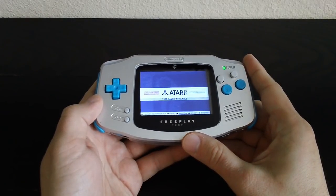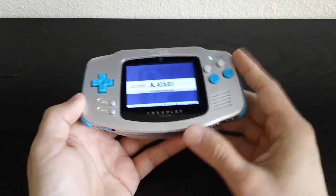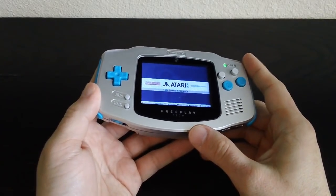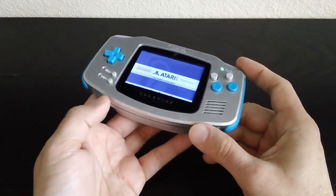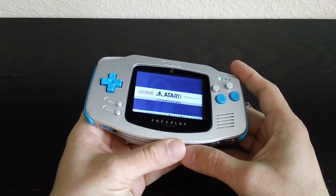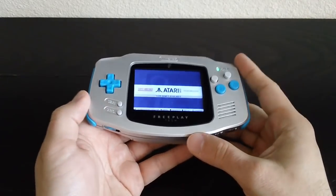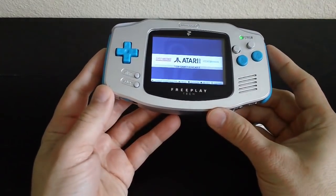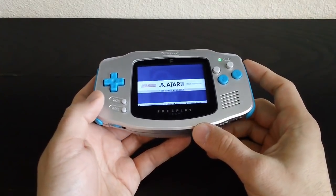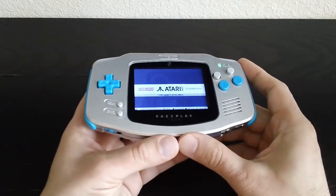Sometimes the lines, the panels, the wait time at PAX gets to you, so you need something to keep yourself occupied. I've always brought something — last year I brought the Xperia Play. Maybe this is going to be better than the Xperia Play — we're going to have to see. PAX South is coming up on Friday, Saturday, Sunday — I think the 12th, 13th, 14th. I hope to see you guys there. You will see the FreePlay CM3 if you're there and you get a chance to see me. Until then, I will see you guys when I get back and I will give you my final verdict on this. See ya.